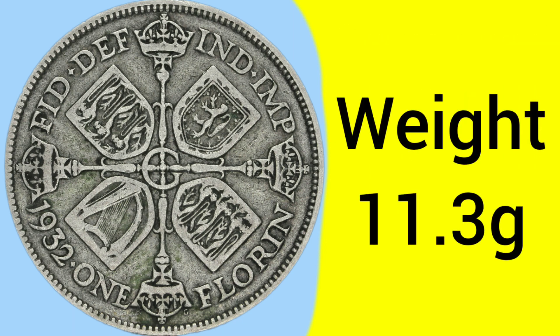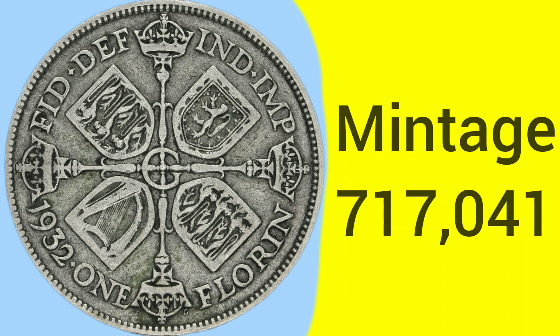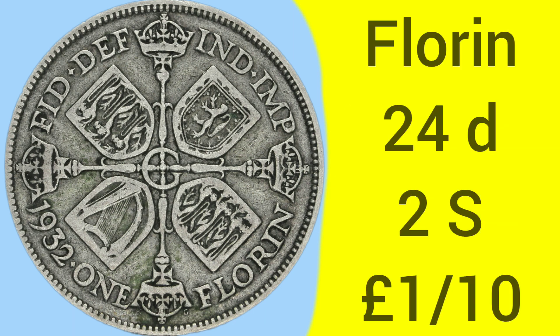Despite the change of metal, the weight has always remained unchanged at 11.3 grams, ever since 1851. The diameter is 28mm, also unchanged since 1851 — a constantly sized coin throughout the decades. The mintage of the 1932 florin is 717,041, making it a very, very rare year — in fact, the 8th rarest florin ever made in the whole history of the florin coin.